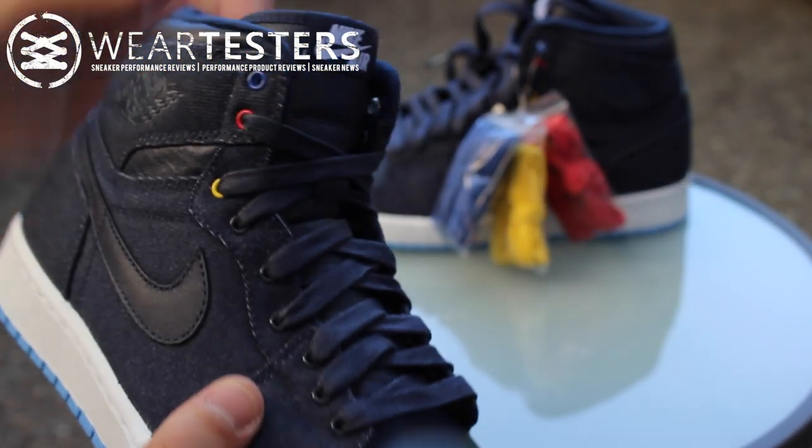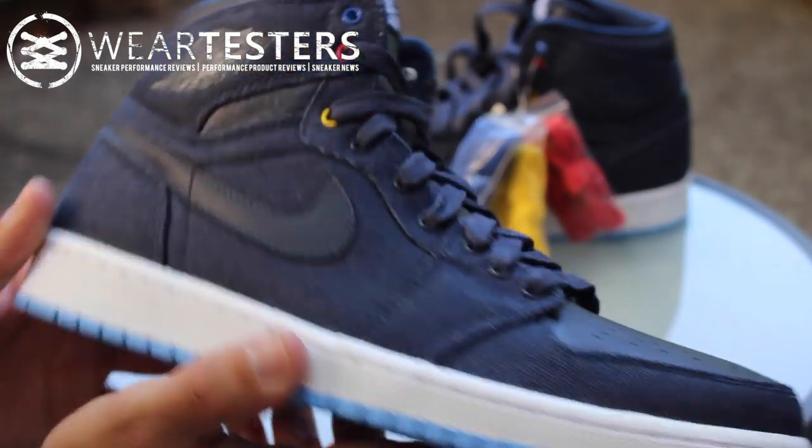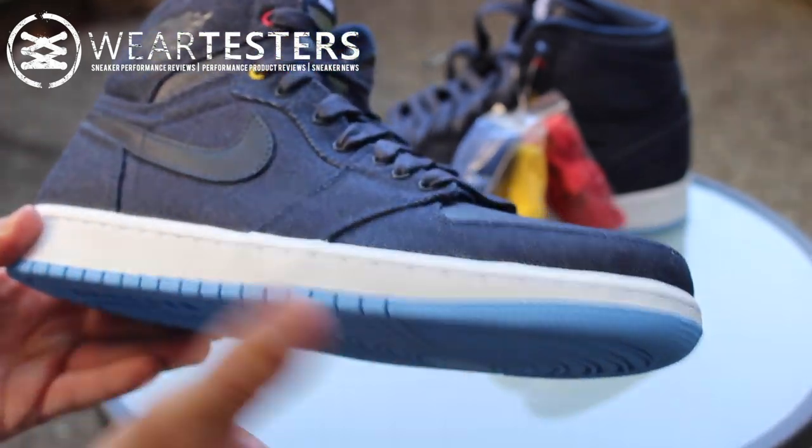I believe retail price is $140 — I'm not sure exactly, so don't quote me on that. But huge thank you to Jordan Brand.